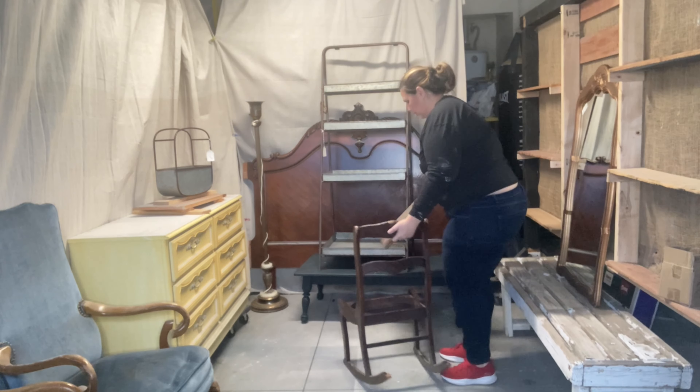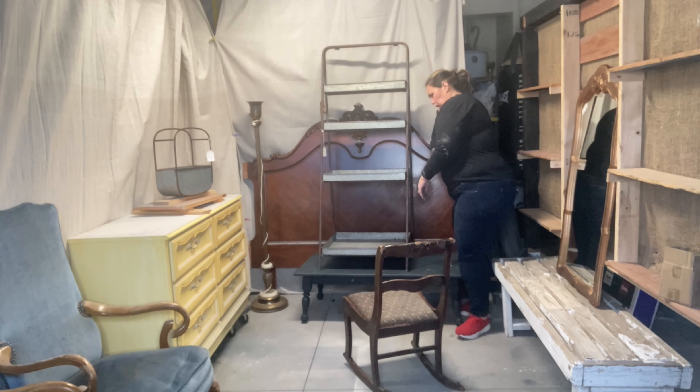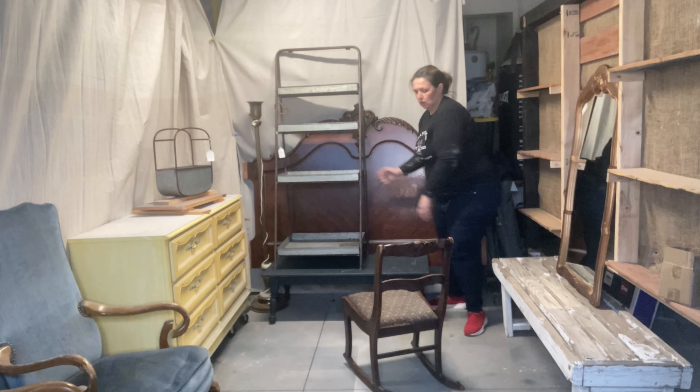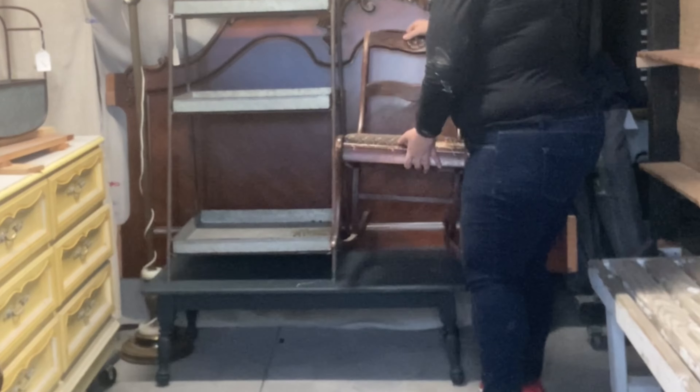I'm trying to maximize every bit of space I have in my booth. I have some space on the side of the coffee table, so I'm going to see if I can stack the rocking chair — this little antique child's rocking chair — on top. It doesn't fit; it's about to fall off the side. So I'm going to put it in that little corner where I put the blue chair instead.